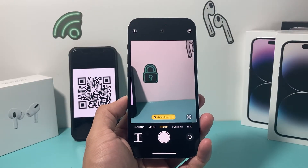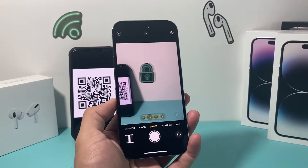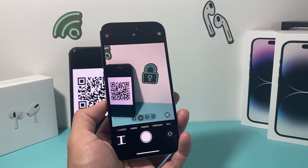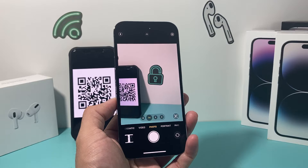First thing is that you want to make sure your phone is compatible. QR code scanning on iPhone works with iOS 11 or later. So if you have an older version, unfortunately it will not work.